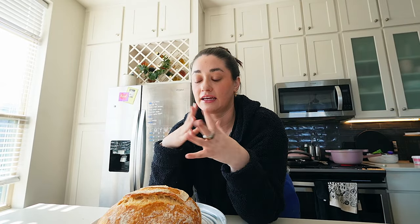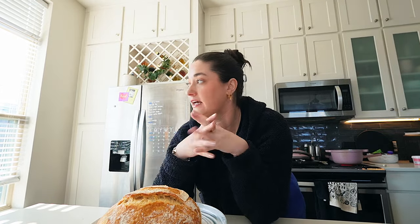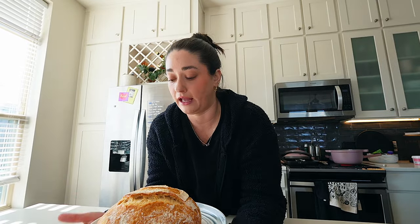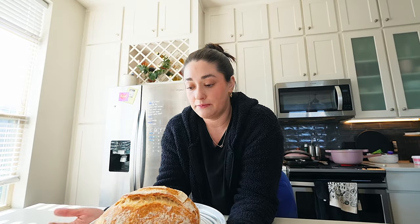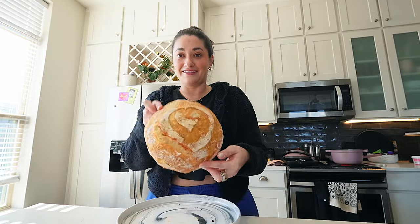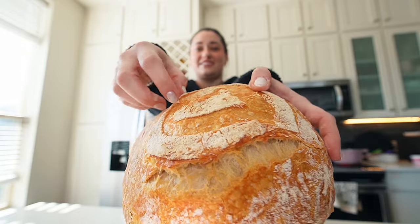My oven is like 400. I'm not preheating my pan first — if I should be doing that, let me know. Something feels off to me about throwing just dough on a 450-degree pan. So I've just been putting the pan and everything in there at 450 for about 50 minutes in my oven. Let's crack her open and see — I did a little heart scoring. Listen to those crunches.